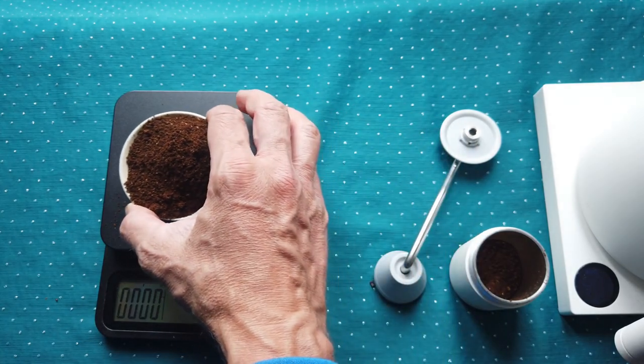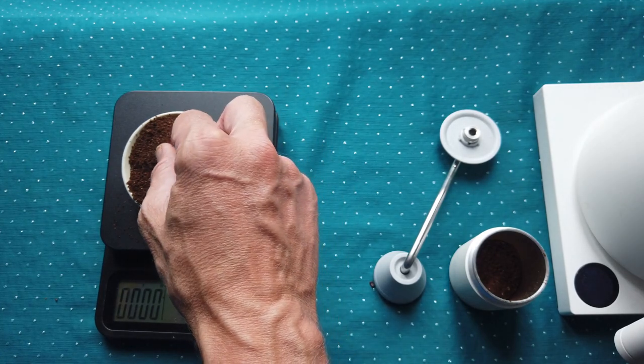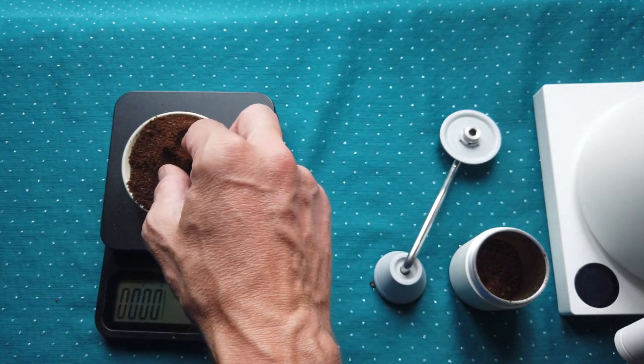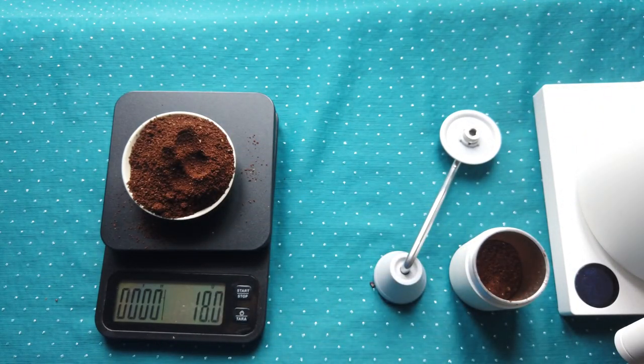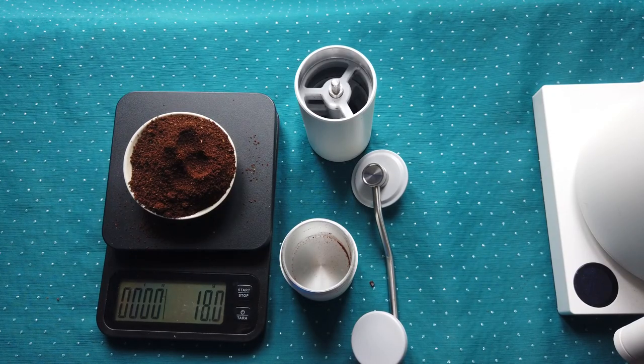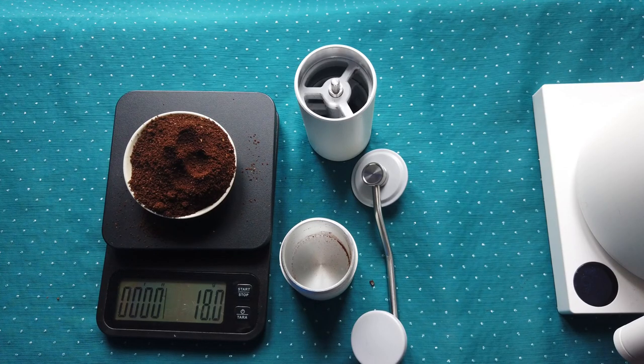The grinding is very consistent and nice. I don't feel a big difference from the more expensive version. For this price — approximately 80 euros — it's not a bad grinder. I'm sure I'll be very happy with it. It's also not very heavy, making it great for traveling. You can easily pack it and bring it along.